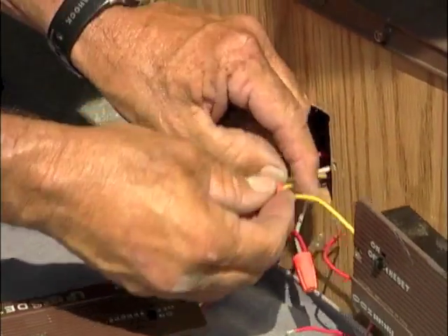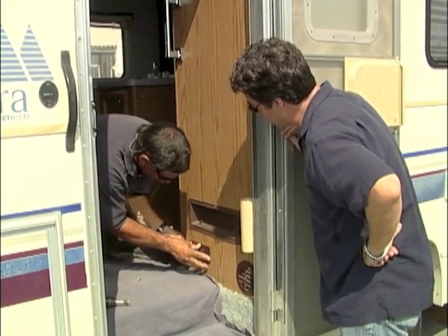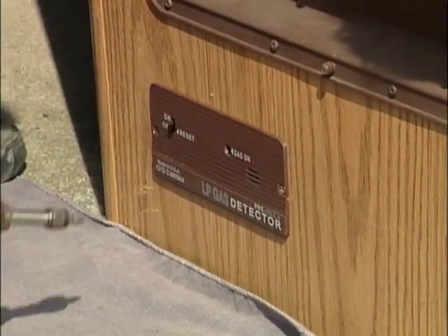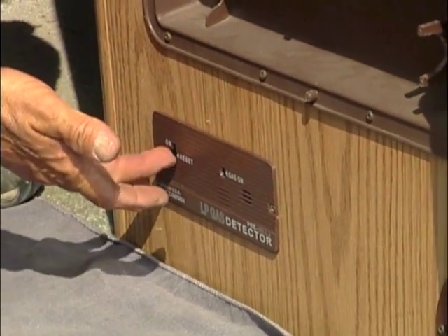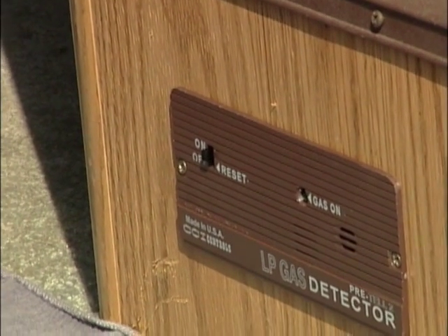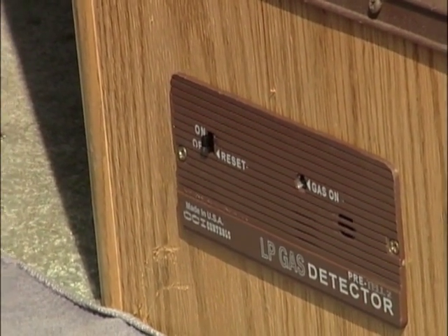Just watch the wiring code. The yellow wire goes to the solenoid and then simply put this back in. Two screws go right back in, same spot. I've tested this solenoid before so we know that it works. All we need to do is turn this on — you can see it's in the reset mode now. It'll do this for about a minute and then you'll hear the solenoid click, and then we'll have gas at that time.